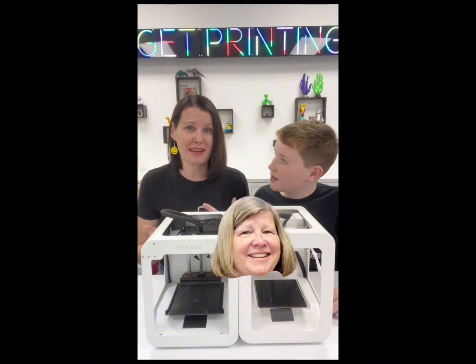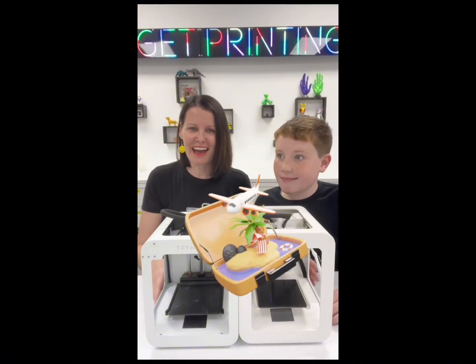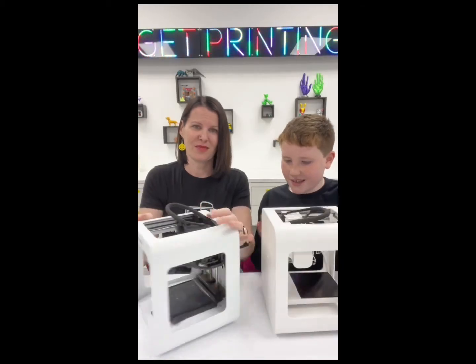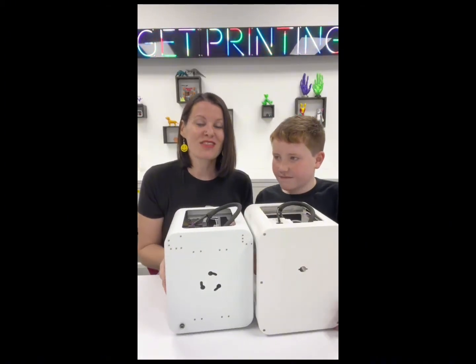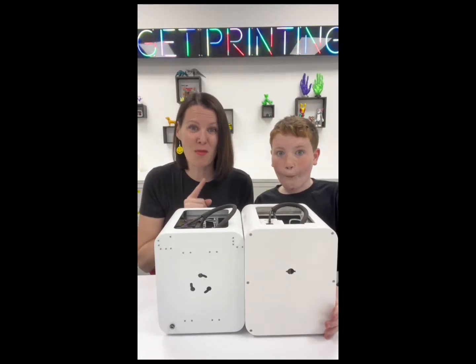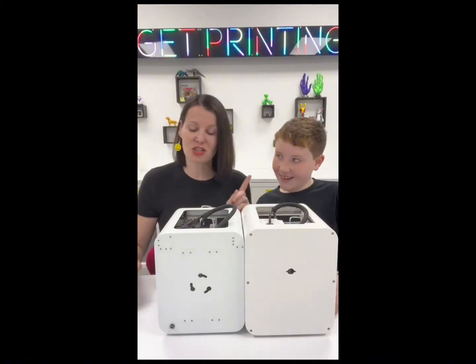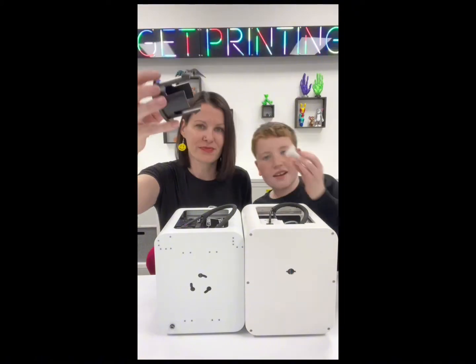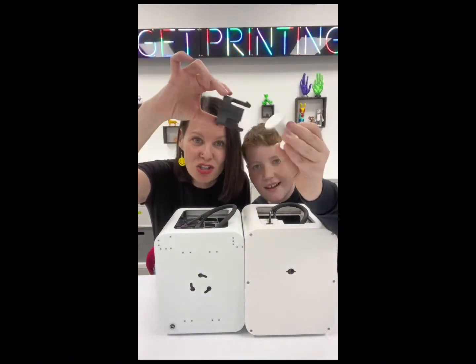That's actually a lot heavier. That's important to us because we travel with these — we take them to grandma's, we've taken them on vacations. I see a difference in the back too that we're really gonna like. These must have different spool holders, and I'm gonna tell you why that's so important. Let me show them the Alpha 1 first — and here's the Alpha 2. These are so different.